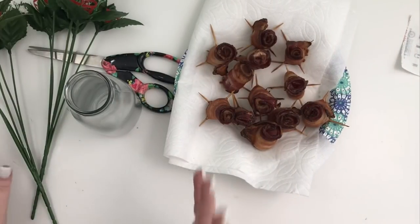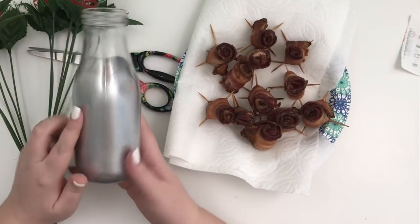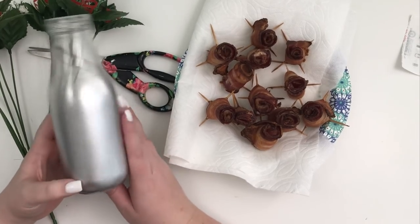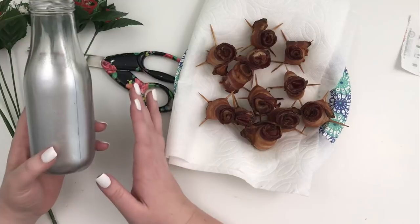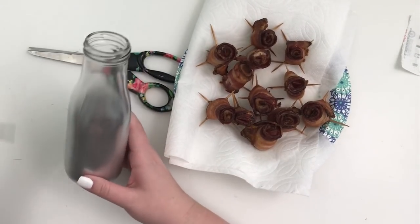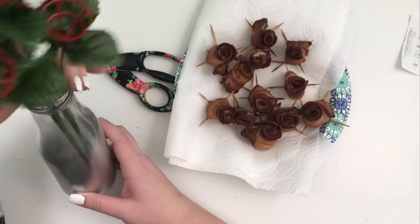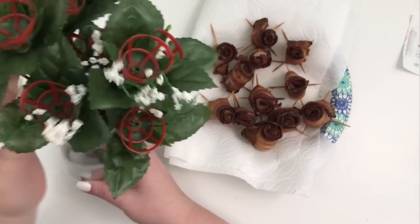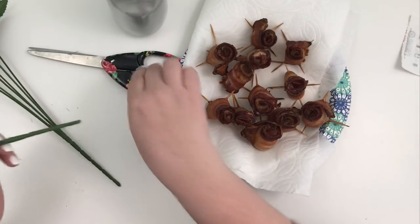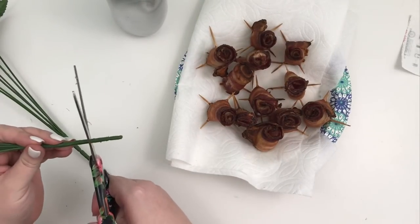So now it's time to assemble our roses. I got this vase at Hobby Lobby — it was in the party section. Our wedding colors were gray and yellow, so I'm going to set up the table with a bunch of gray and yellow stuff, and I thought this would be really cute to put the flowers in. Now they're a little tall — I want to make them a little bit shorter, so I think I'm going to try cutting them.